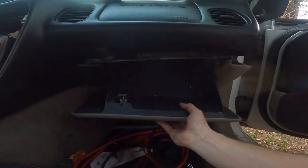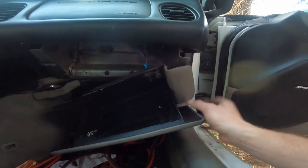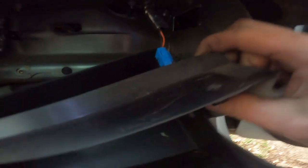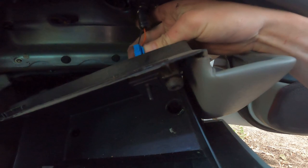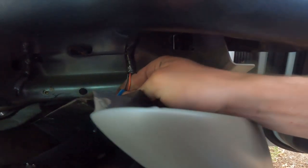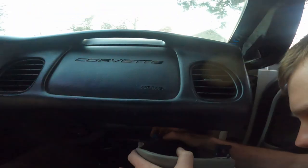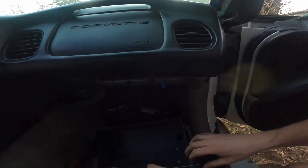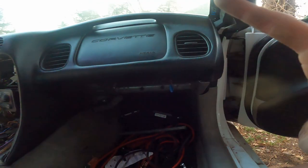Now the glove box will fall out. We have one plug to unplug right there — looks to be a push-in. Push and pull and there we have the glove box pulled out. Set that in the back.